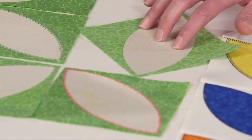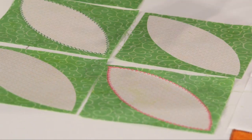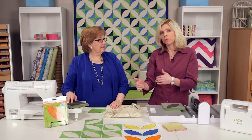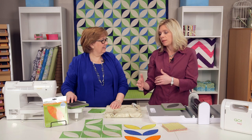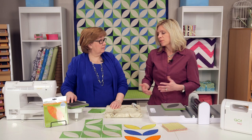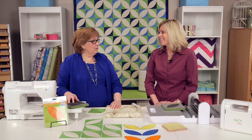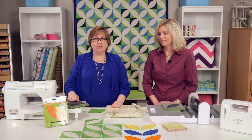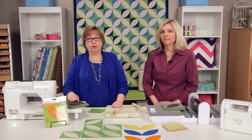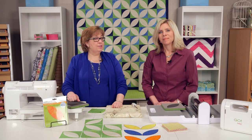Have fun with rotating the units and creating different layouts and different blocks. You can also have fun with the background block — maybe they're all the same color or maybe they're different colors to create grids. We're both excited to start playing with this! For more inspiration, be sure to check our Facebook page as well as Pinterest. You can also find us on Instagram and Twitter. At AccuQuilt, you cut time so you can quilt more.